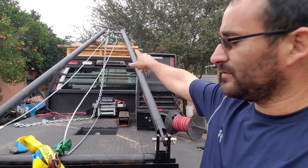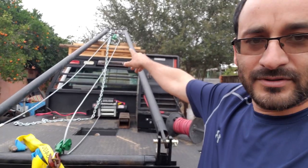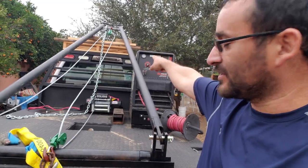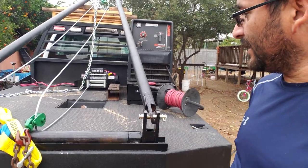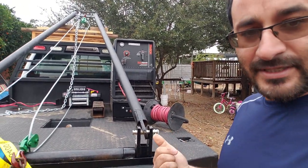Before, I only had about six or eight inches of lift on one of the poles, and when I started pulling it back, this end actually touched the headache rack there, broke a weld — twisted that up there, twisted this — and there's not really much I can do to fix this.